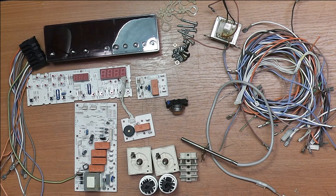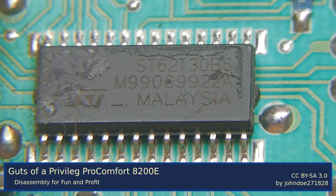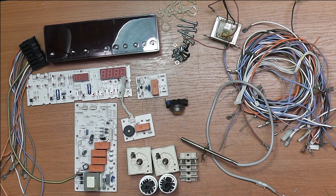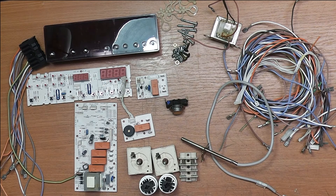I recently replaced the oven in my kitchen with a new one, and of course I take everything apart that leaves my house. I also took that one apart, and this video will show the components that I salvaged from a Privileg Pro Comfort 8200E and some interesting aspects of it. I'm going to go over them piece by piece and highlight some interesting aspects.